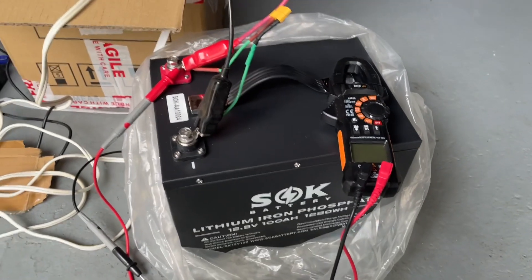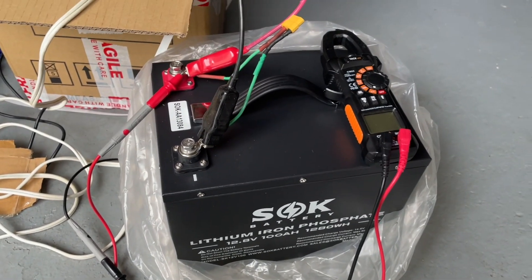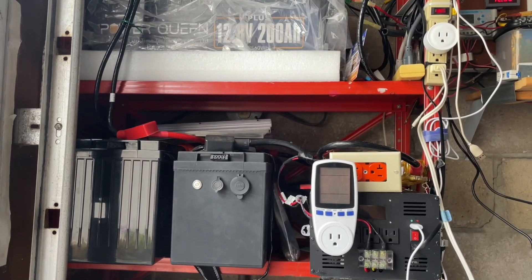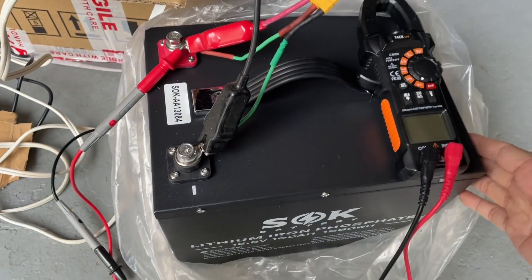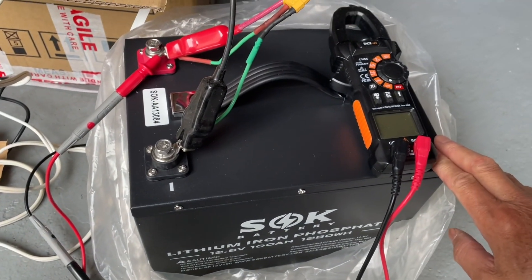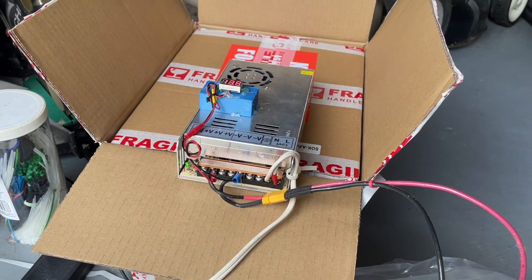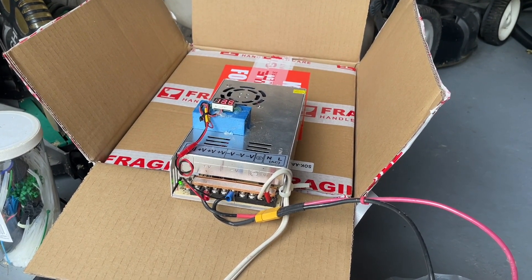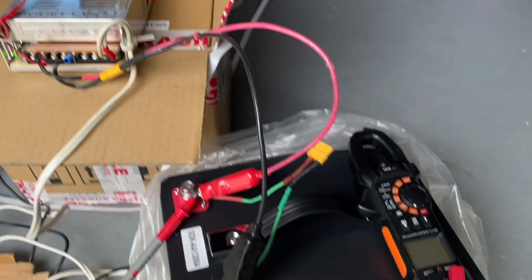It's a bargain at $200 — maybe it will go down even further and I'll be forced to buy another one. There's no capacity test here because many people have already done capacity tests on these batteries, so I don't need to do another one. If you charge with a DIY setup, don't leave it alone — always monitor with the app or a current meter while charging. Thanks for watching.